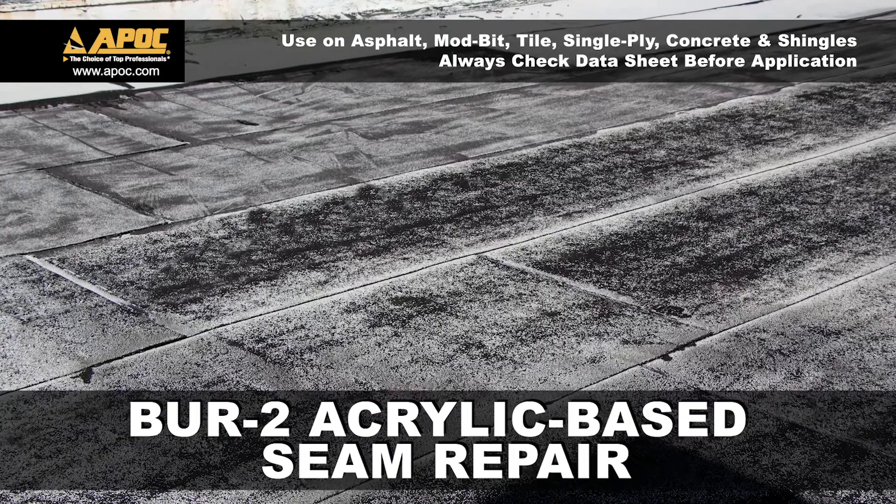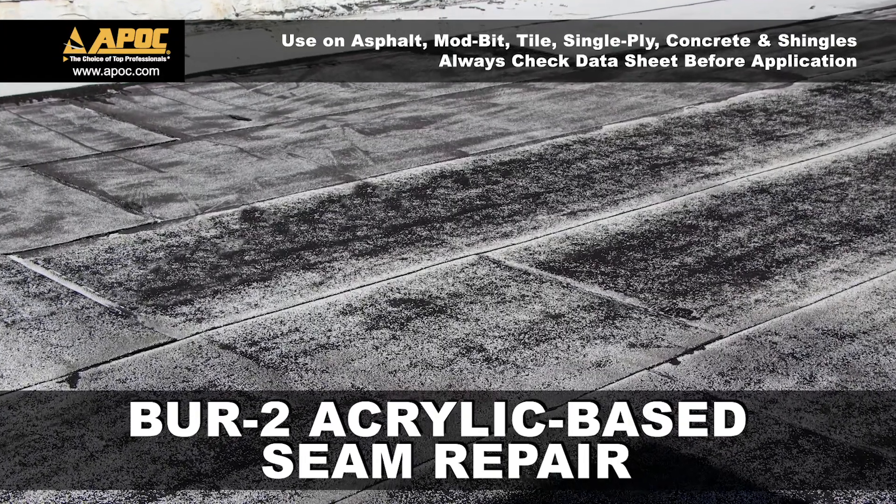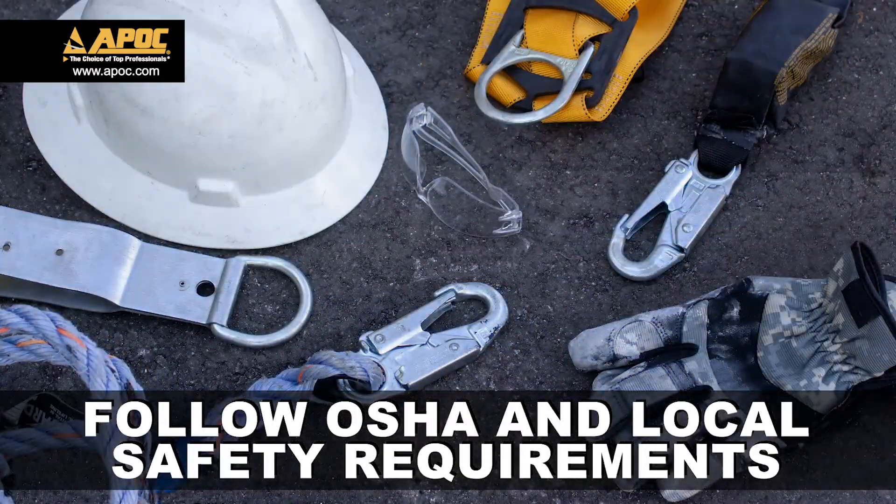Today we're looking at BUR2 Acrylic-Based Seam Repair. Before we get started, let's always follow OSHA and local safety requirements when working on roofs.